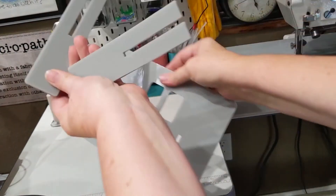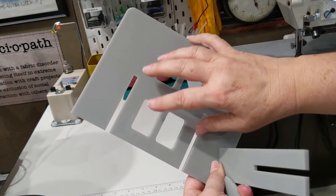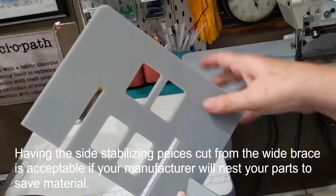So this is piece number one, and these are the two other pieces. The bigger brace piece — I made the smaller stabilization pieces and cut it out of here.